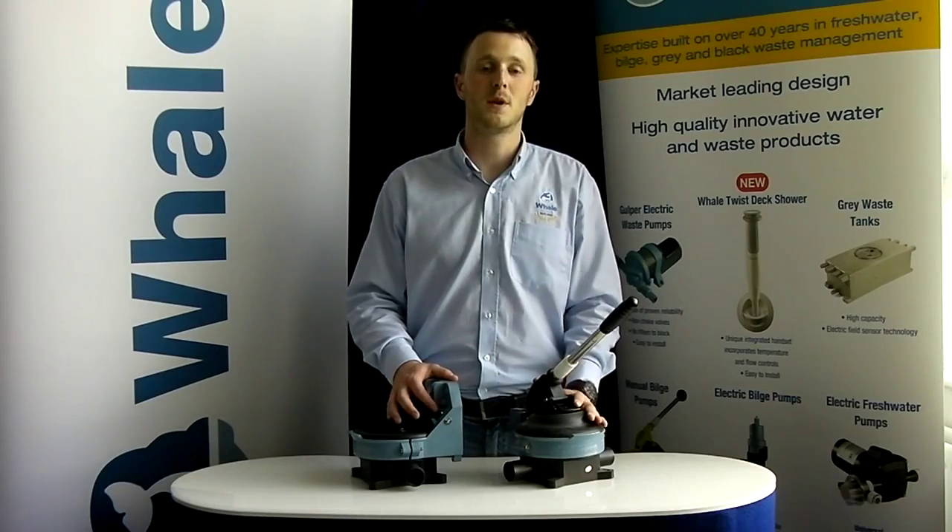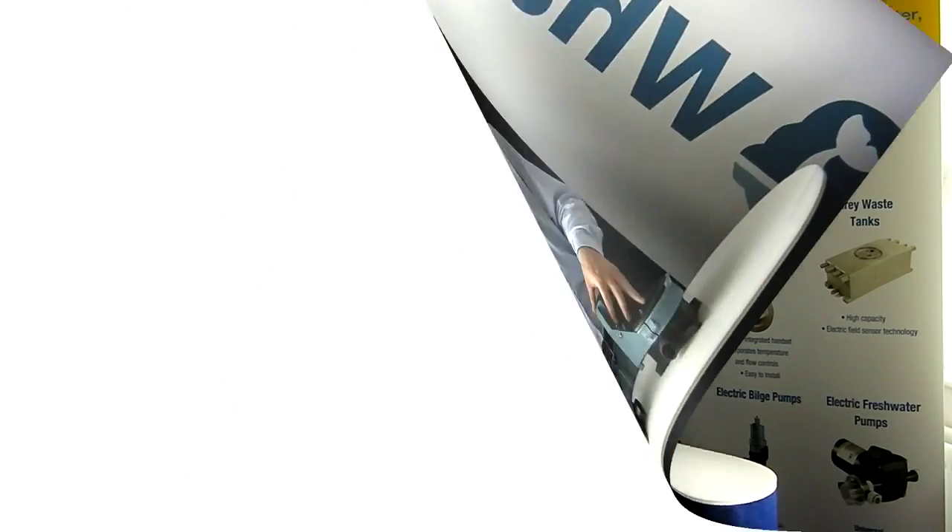Thank you for watching the video on how to service your Whale Gusher Titan. If you have any questions or would like any further information, please visit our website at www.whalepumps.com.